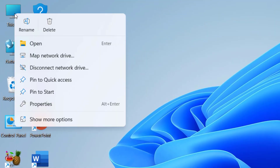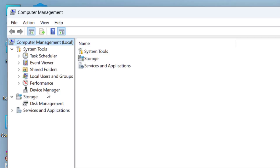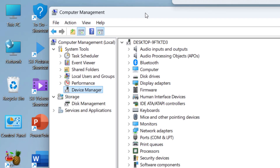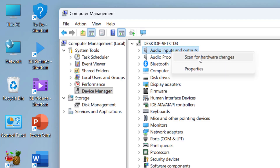Right-click on This PC and click Manage. If you don't see Manage, click Show More Options, then click Manage. In Device Manager, select any driver option, right-click, and click Scan for Hardware Changes. This will bring back any missing driver, and if your Bluetooth reappears, that's great.